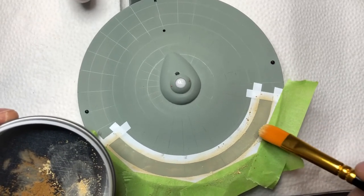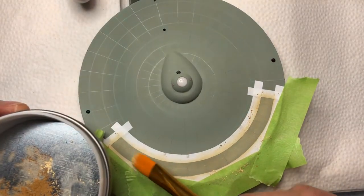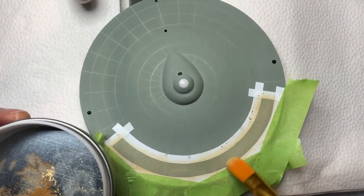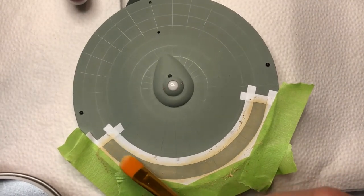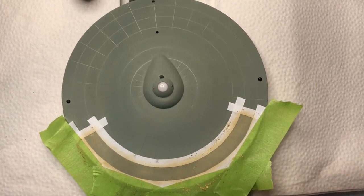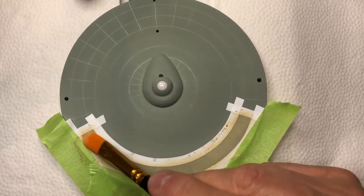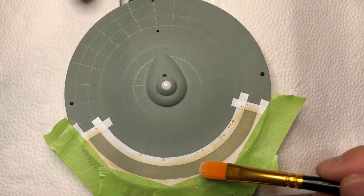Yeah, there we go. I think that's looking pretty good here. I got a lot happier with that lighter color. I don't know how much that's coming out on camera, but it's definitely clear looking at it here that we've got just a little bit lighter shade to that, which I think will serve us pretty well.